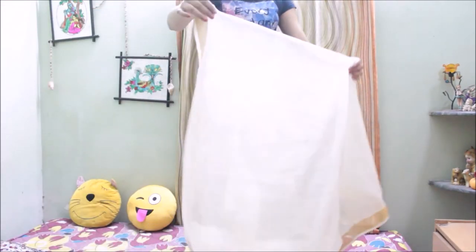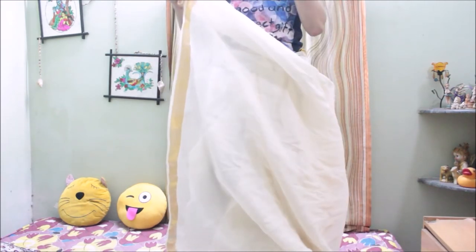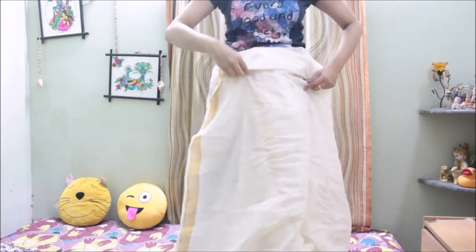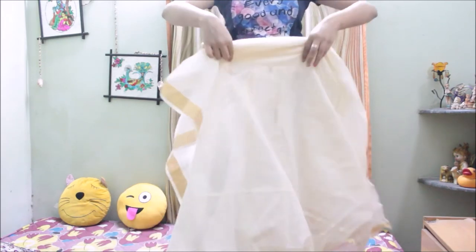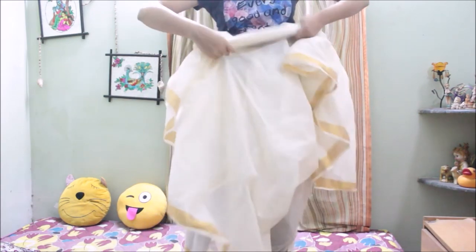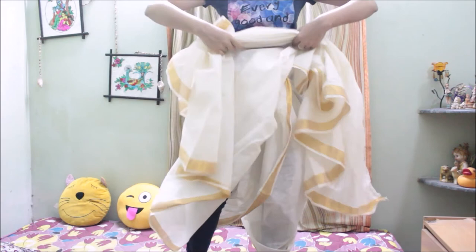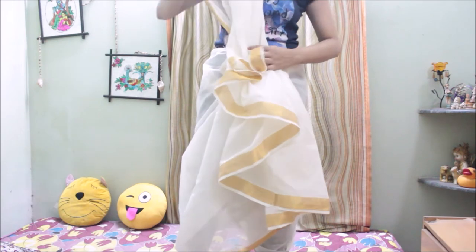Now we just need to do nice pleats as shown in the video. It's very difficult to explain, so just follow what I'm showing. Once you start doing it a few times you will get it perfectly. I'm using my right hand for doing the pleats and holding them together in the left hand. Each time I do a pleat, the next pleat starts at least two to three centimeters towards the left of the previous one. The best thing is to watch the video closely and practice until you get it perfect.